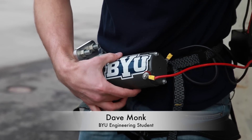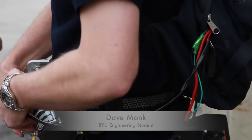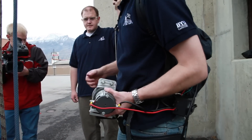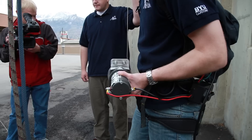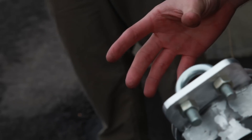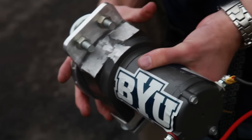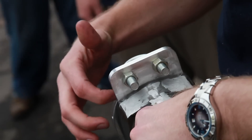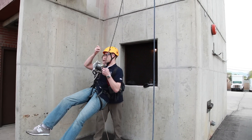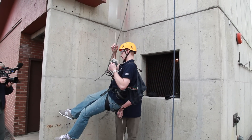Once we've launched up and attached to the surface, we're going to climb up the rope. What we have here is an electric winch that runs off a battery in my backpack — it's a winch that you'd hook onto a truck or an ATV. We kind of stripped it down, took a lot of the parts off, and replaced it with this friction pulley right here.